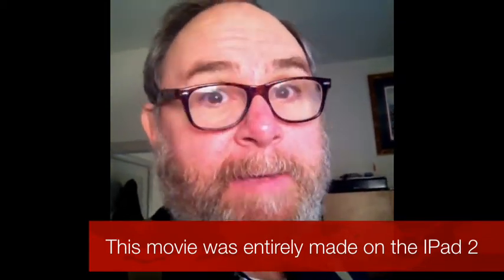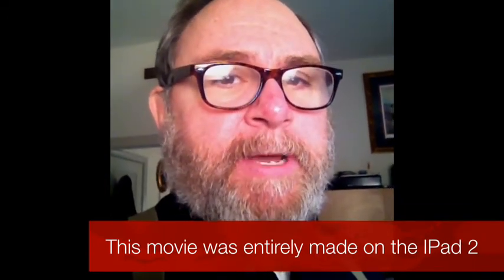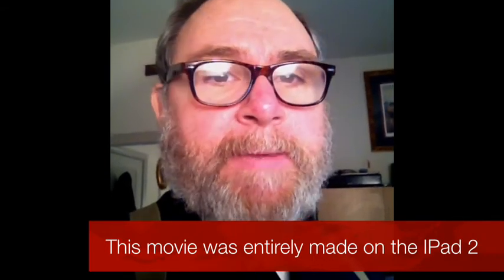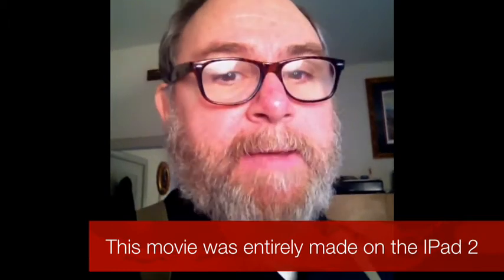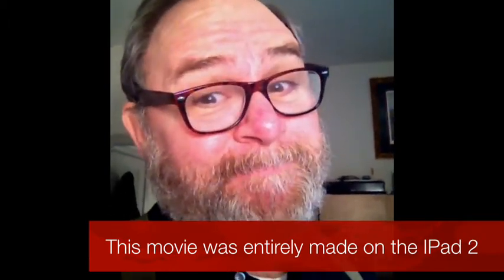So that's a little reflection on the iPad 2. I hope my comments might help you make a better decision as you look at buying either the Apple iPad 2 or even the Apple iPad 1 — still a great choice and they make excellent Christmas gifts. Thanks for watching.